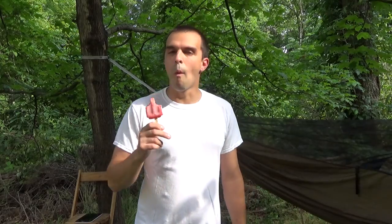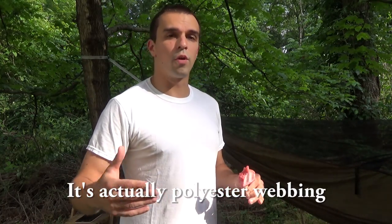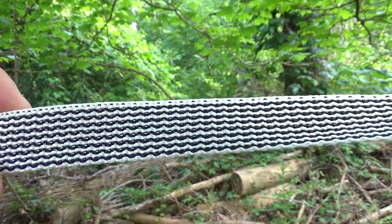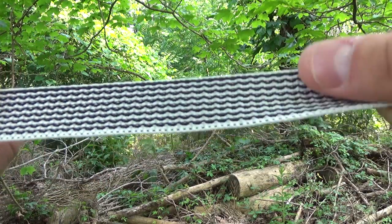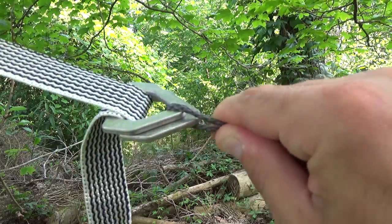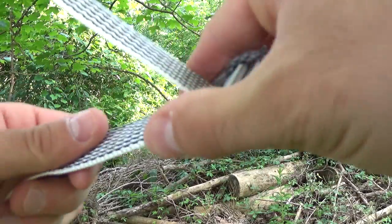This new Dyneema material is supposed to be lighter than standard one-inch webbing. It's the same one-inch width, but it's also supposed to not absorb as much water as nylon webbing — which I'm going to test. Here is the webbing; you can see it has a cool little nifty pattern. Attached to the cinch buckle, it's holding absolutely fine with no slippage whatsoever, and you can still adjust it up and down.